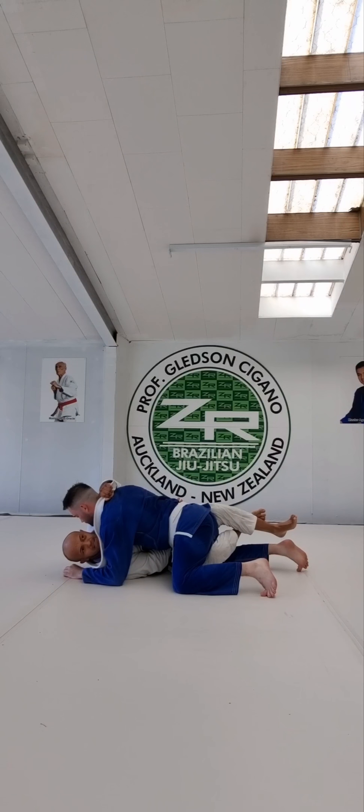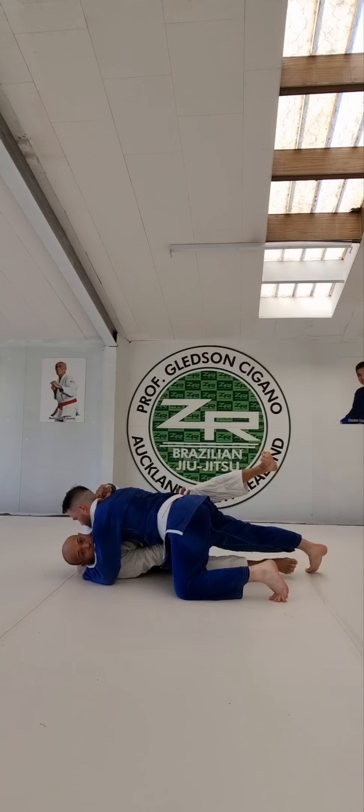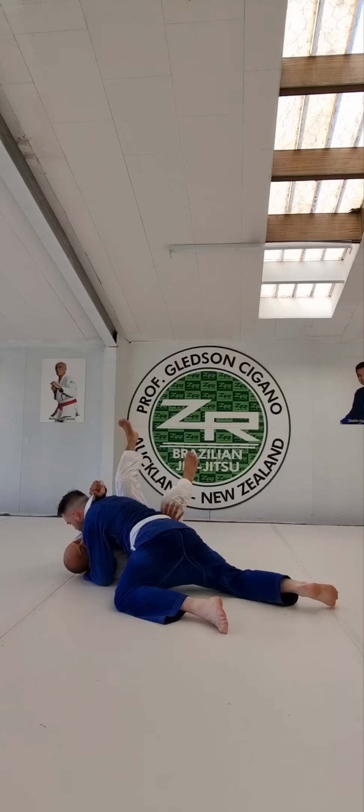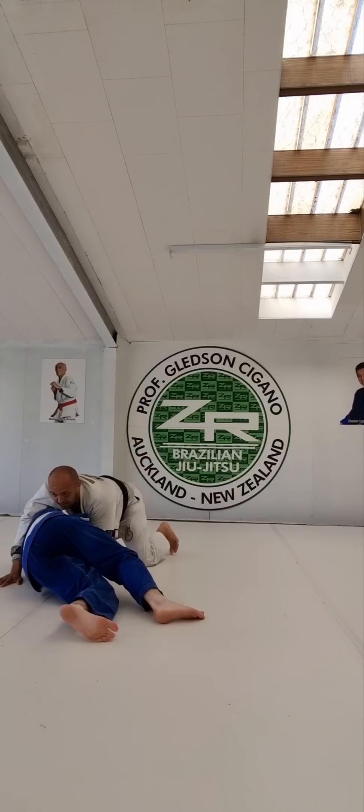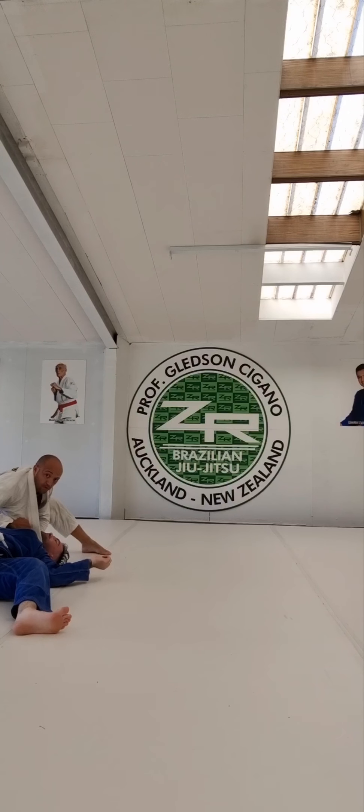When I open my legs, this guy will think, 'I will pass the guard easy.' Yeah, I know that's what you think. But when I open my legs and this guy passes my guard, I will move around and stay on top and choke him with my lapel. You know what I mean?